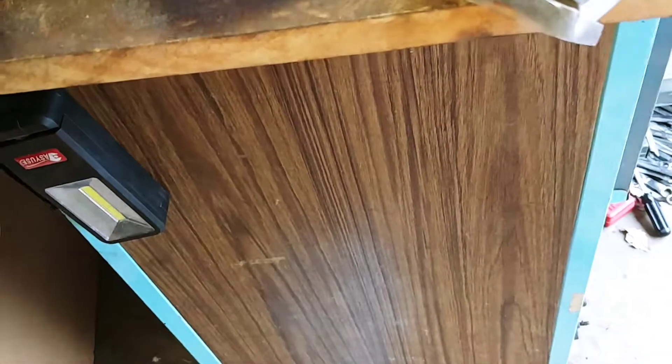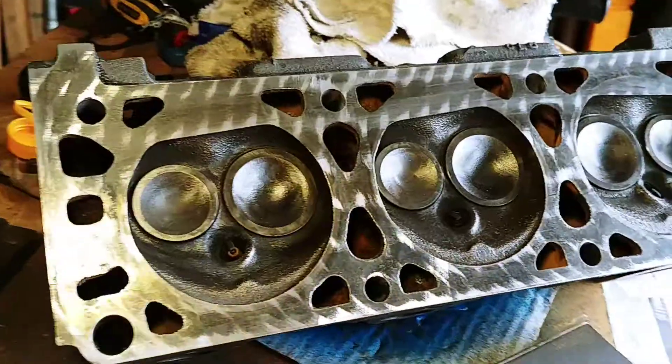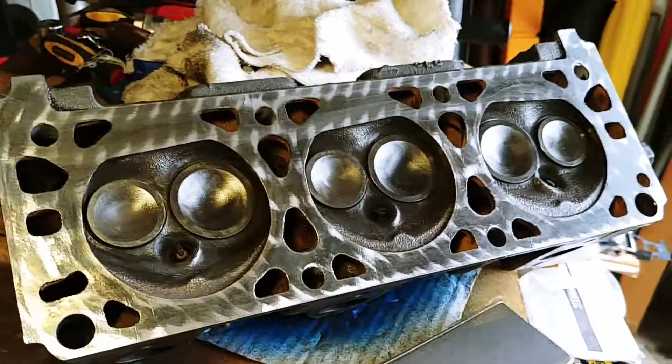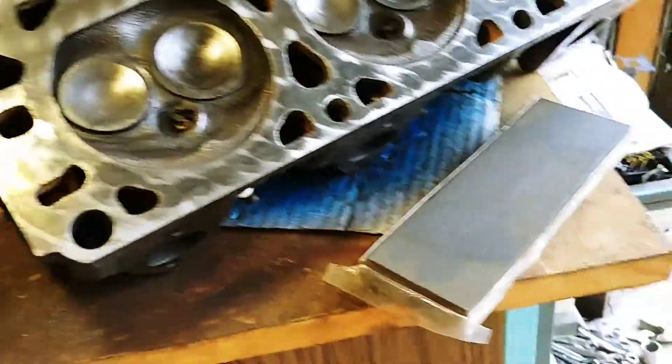The most important thing you can do before putting the head back on the engine — don't forget, this thing's been on the engine for 65,000 miles and the car is almost 37 years old. So I'm gonna put on a quality head gasket.